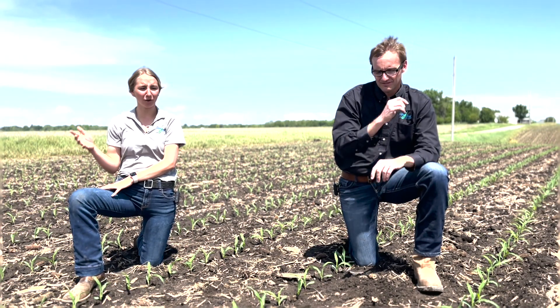So Jake, right now we're in this B2 cornfield. Once it dries up, it's going to be time for some post herbicides. What information can you give to our farmers as we start that?